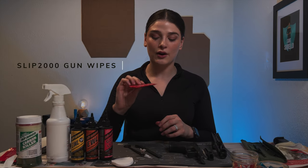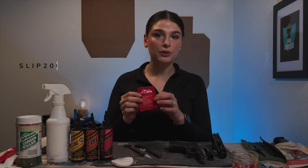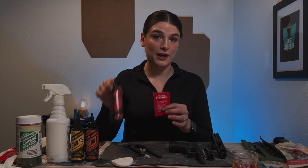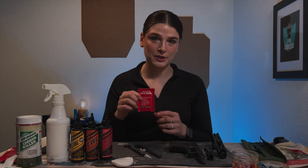One product I really want to highlight are these gun wipes by Slip 2000. If you are on the go and don't want to take a lot of time, these wipes are incredible for cleaning your weapon. All you need is this wipe, and if you want to add a little extra lube, you can get this too. It's very nice for when you're at the range or just don't want to take that much time to clean your gun.